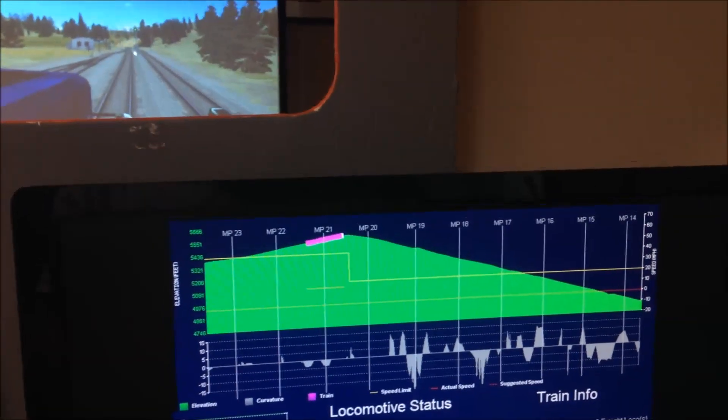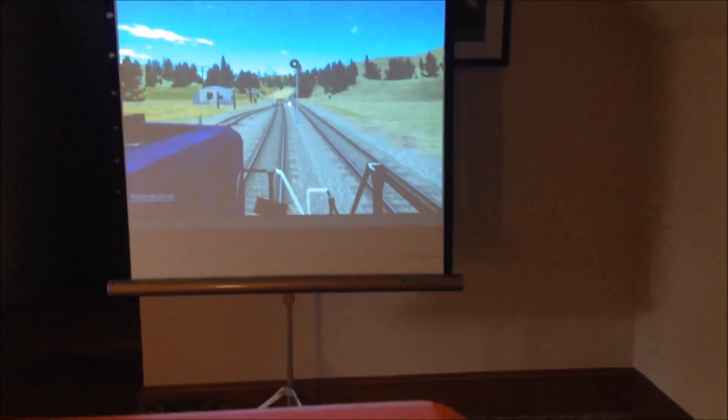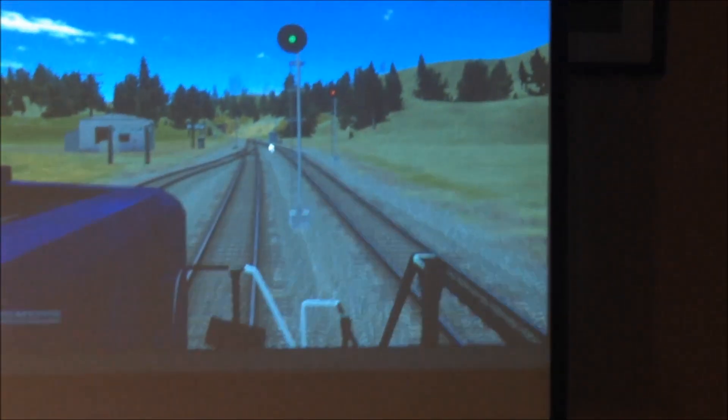The high point of this route is in the middle of a tunnel, which is coming up here very shortly.